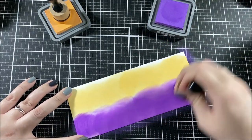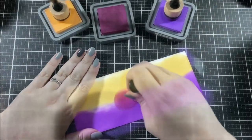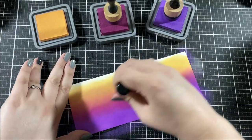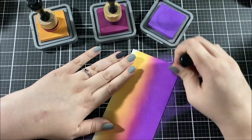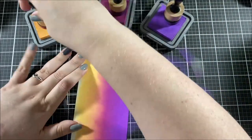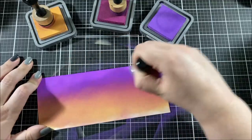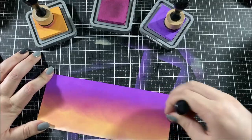I'm making a slimline card today, so this panel is cut to eight and a half by three and a half inches — I'll trim it down a little after blending so I can have a border around the card. I'm using one of my favorite color combinations: a really muted orange and a nice violet purple. I grabbed Dried Marigold and Wilted Violet because they matched the colors I was looking for, but when you blend orange and purple together you tend to get brown, so I needed a color in between the two to blend them together.